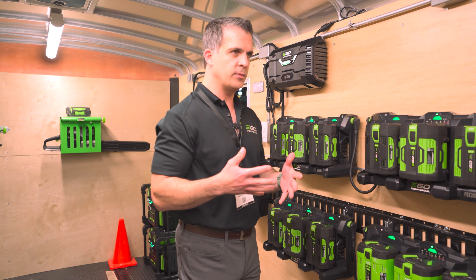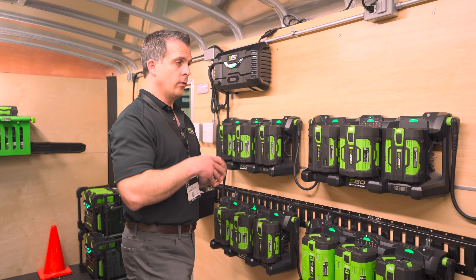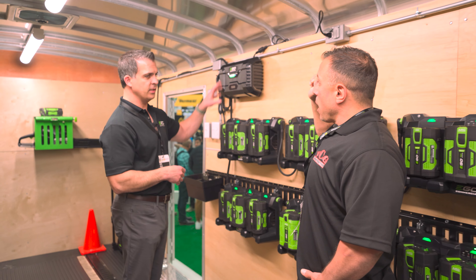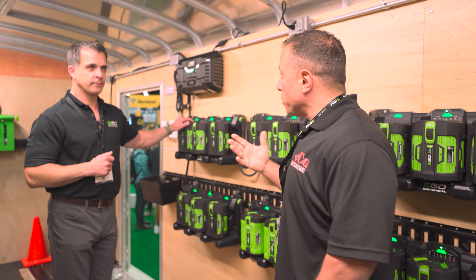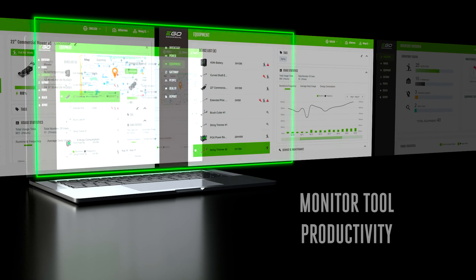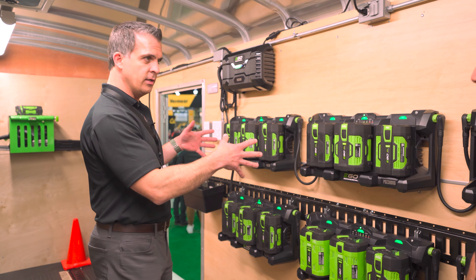The part you can't see is the connectivity piece. Imagine this system is installed in your trailer at your work site and you want to know, before the next work day, whether your system is fully charged — or what if there was a power outage? The system has the ability to send you a notification in case of a power outage. This power hub connects to a smartphone app, gives you your state of charge remotely. It's the central point of the entire system.